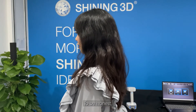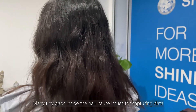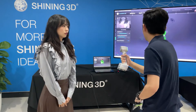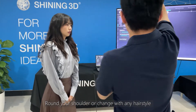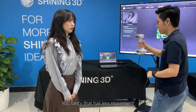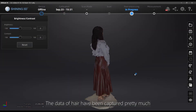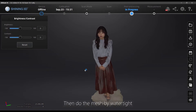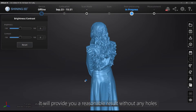To be honest, it is difficult to scan curly and fluffy hair. Many tiny gaps inside the hair cause issues for capturing data. You could just rest your hair around your shoulder, or change to any hairstyle you prefer that has less movement. The data of the hair has been captured. You can generate your point clouds, then do the mesh by watertight, which will provide a reasonable result without any holes left in your data.